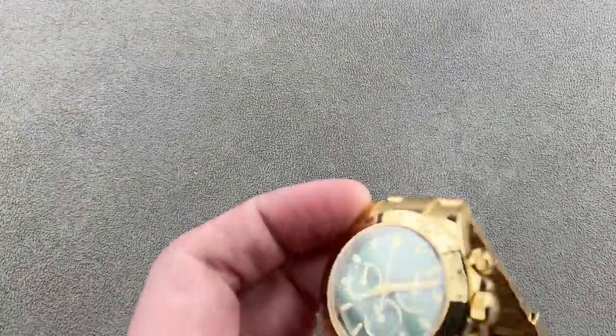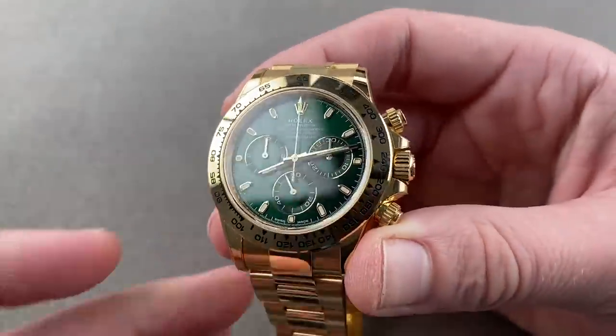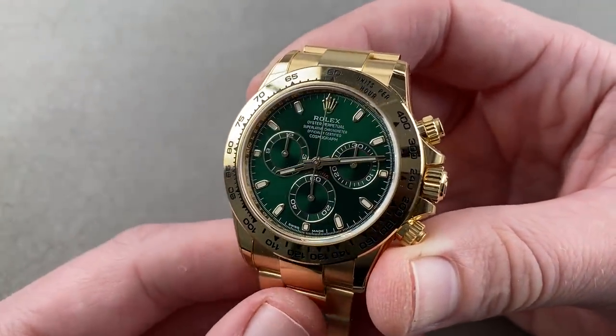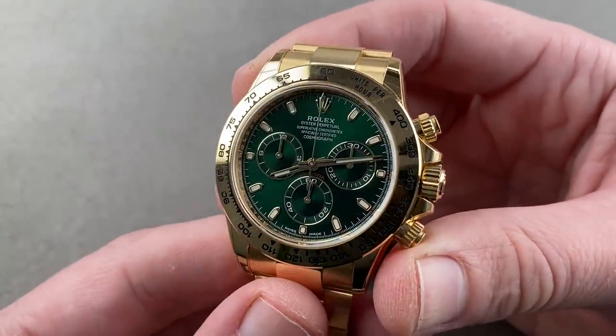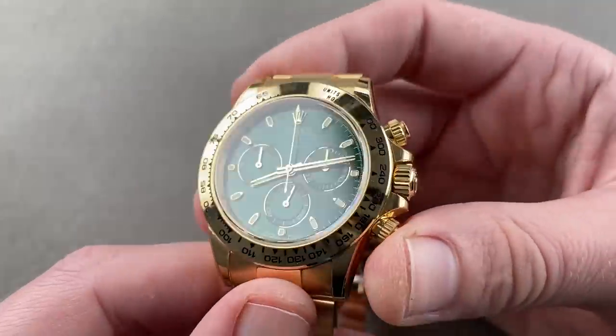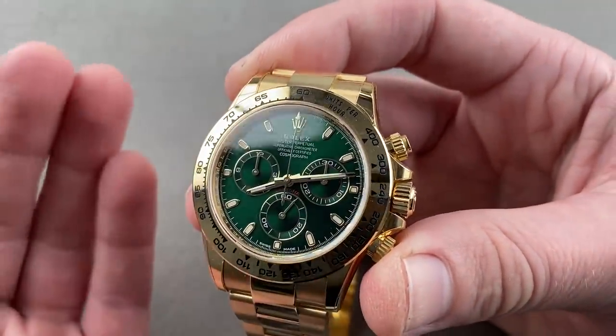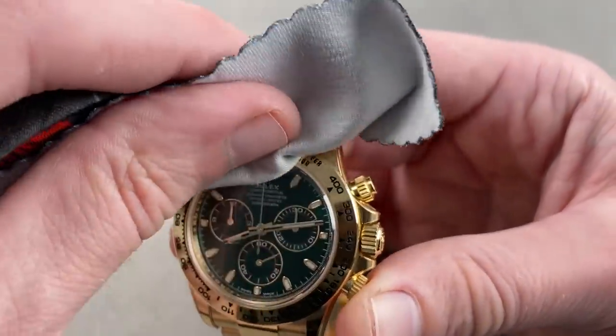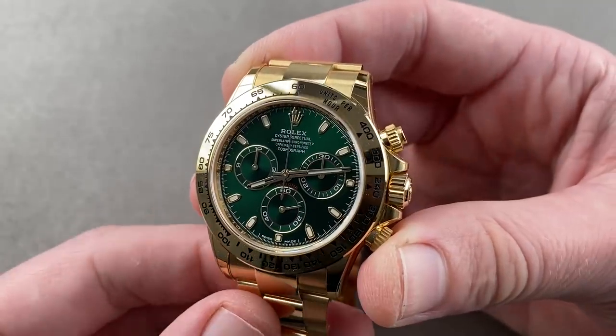You asked me to lead off each episode with the thumbnail watch and I'm doing that. Here you have the 116508 in yellow gold, launched at Baselworld 2016. Full yellow gold, full bracelet, Rolex Daytona, green metallic sunburst dial. It was launched alongside a white gold blue dial model, and for the first time I found myself preferring the yellow gold variant.